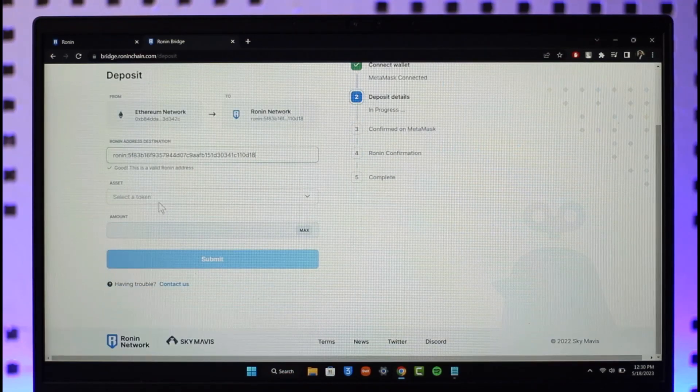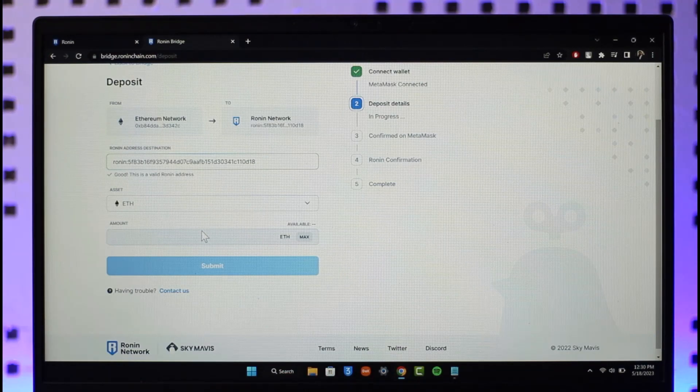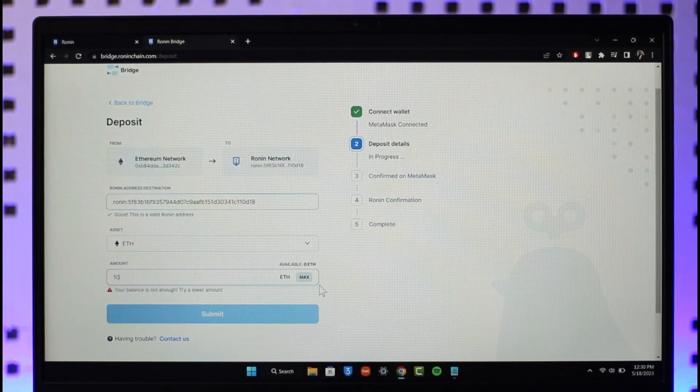Paste the copied address, then select a token — in this case Ethereum — which you want to transfer from MetaMask. Select Ethereum, then enter the amount of Ethereum you want to transfer. Once you've done that, click on the Submit button.